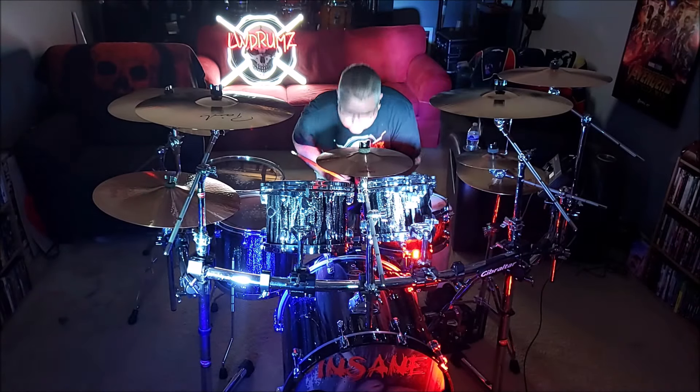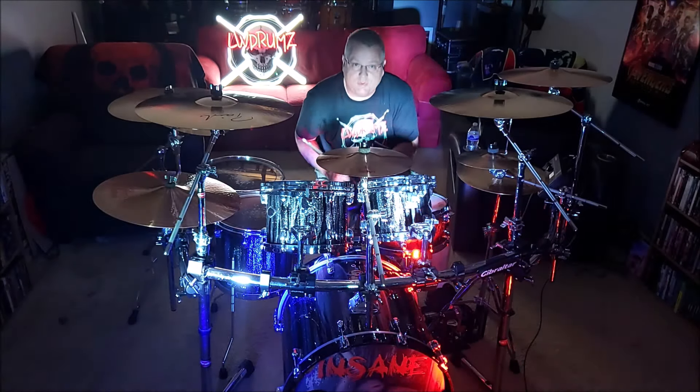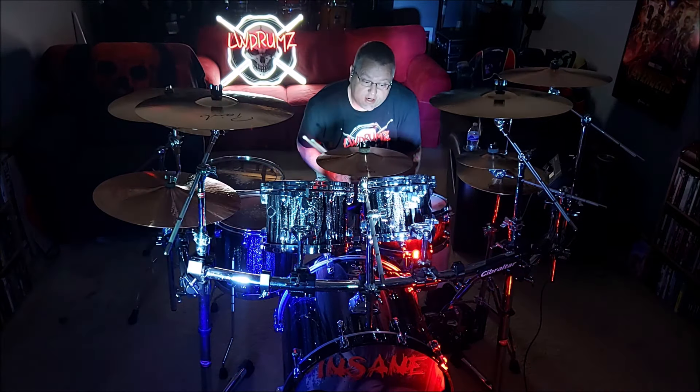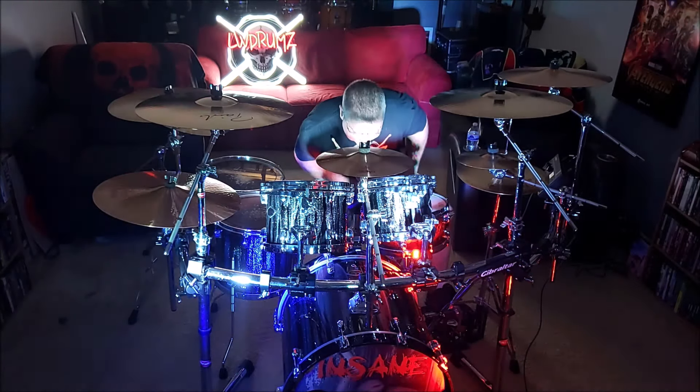I don't know if you can hear me through this microphone, but we're going to go through the drums — 10, 12, 14, 16, bass drum, snare drum. I've got the snare off.